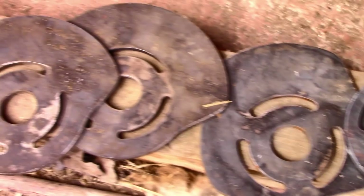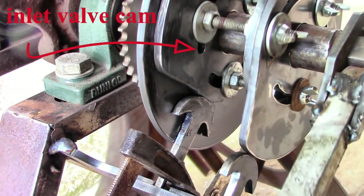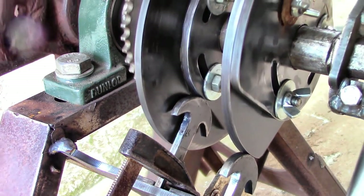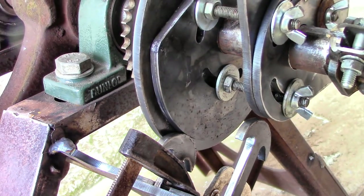I tried a few different ones for the pressure stroke — that's when the compressed air is allowed into the cylinder. Basically, it now opens the valve when the piston has just passed bottom dead center, and holds it open until it's nearly at top dead center.